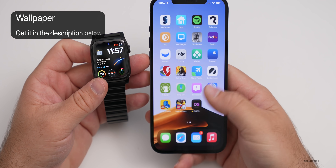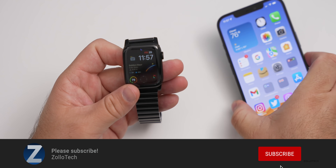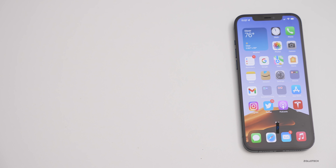If you'd like to get your hands on this wallpaper, I'll link that in the description like I normally do. If you haven't subscribed already, please subscribe, and if you enjoyed the video, please give it a like. As always, thanks for watching — this is Aaron, I'll see you next time.